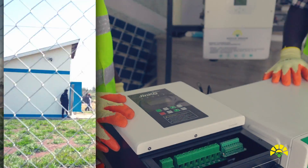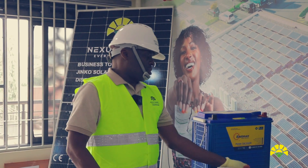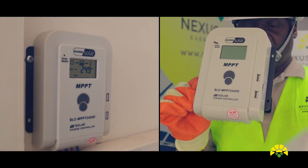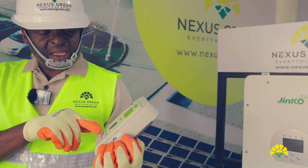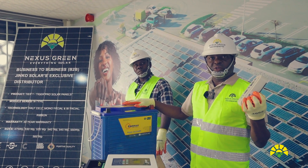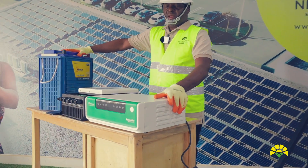Since Nexus Green is exhibiting green energy, we use solar panels to provide electricity for all these pumping systems. From the solar panel, we use an MPPT charge regulator — a 20 amp MPPT charge regulator connected on the solar module, with the other end connected on the battery. This charge regulator controls the charging of the battery, preventing overcharging or over-discharging. From the battery, we connect the auxiliary lighting inverter. We are using Snyder. This inverter provides electricity used in these pumping systems.